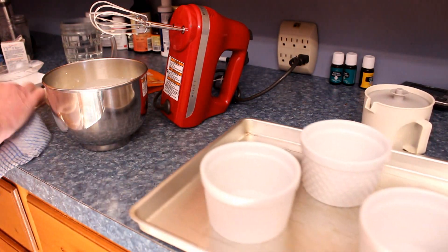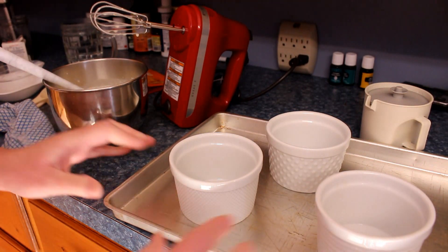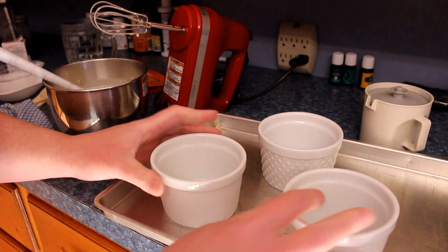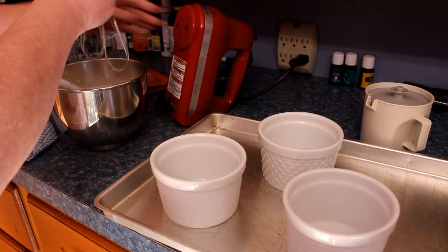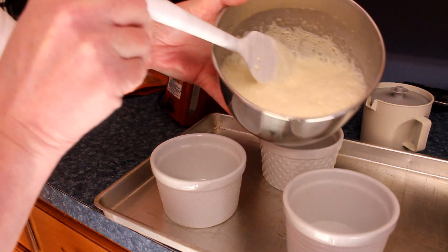What are these? They're ramekin dishes! All you need is three, and then you just divide your mixture into the three and you're done.